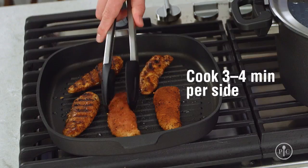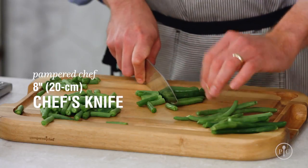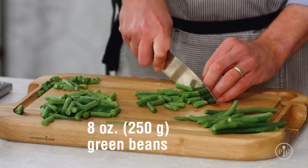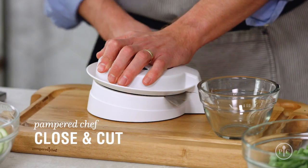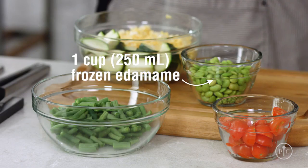Now, look at those great grill marks. Next, I'll get the vegetables ready. I've prepped my vegetables — the smaller the vegetables are cut, the quicker they'll cook.